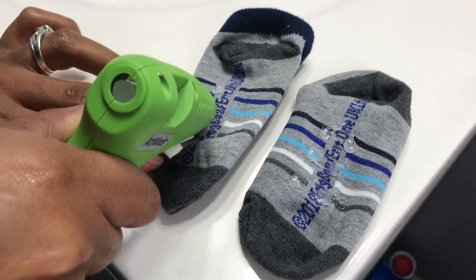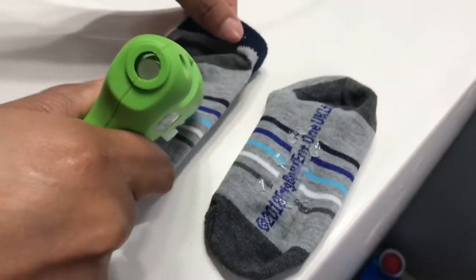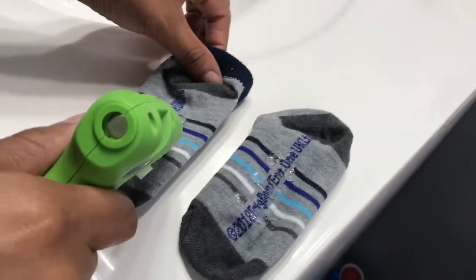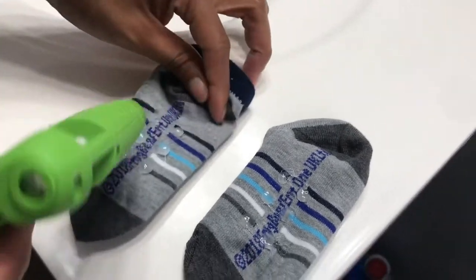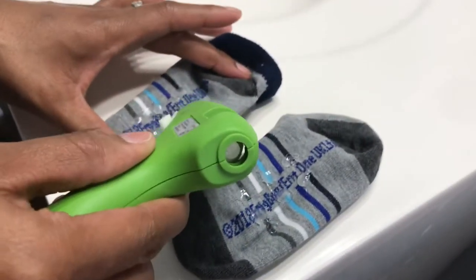Then do the same thing to the other sock — apply six dots on the bottom of the sock and flatten them out as much as possible so they're not uncomfortable.